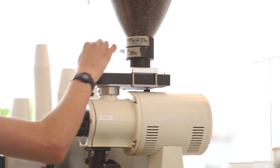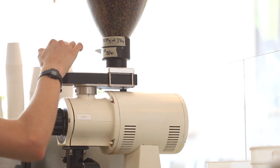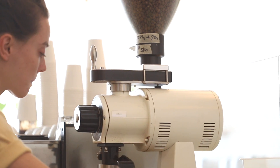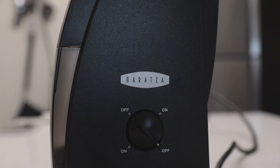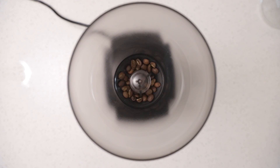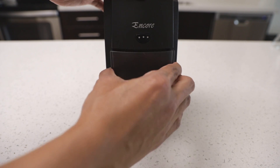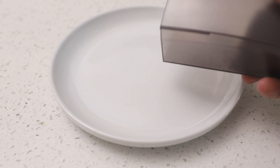If you don't have a grinder at home, the coffee shop will gladly grind the beans for you. Keep in mind, as soon as you grind your beans, they will begin to lose flavor and aroma. This is why I choose to grind at home. If you're grinding at home, a burr grinder is ideal. A burr grinder generates less heat and produces a consistent grind. My grinder of choice is the Baratza Encore — an entry level grinder that can consistently produce an even grind.